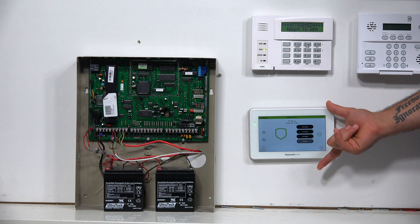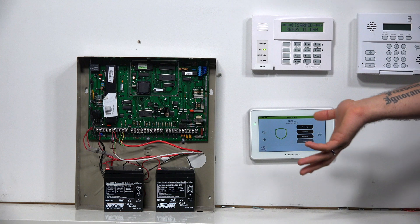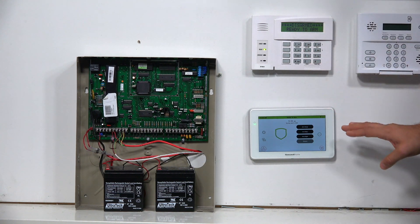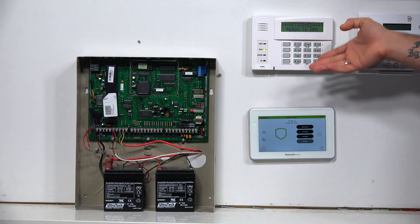It has a great bright color touchscreen, easy to understand and use buttons, and it's a great keypad for people of all ages. As you can see, it's a significant upgrade over a push-button keypad, such as the 6160V, which we have right up here.